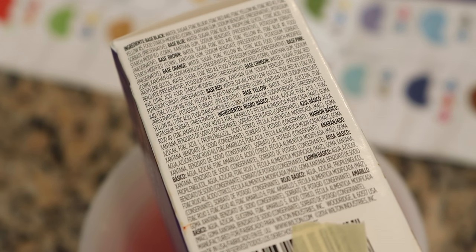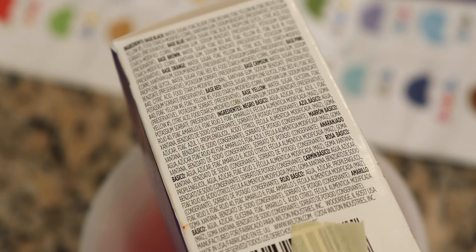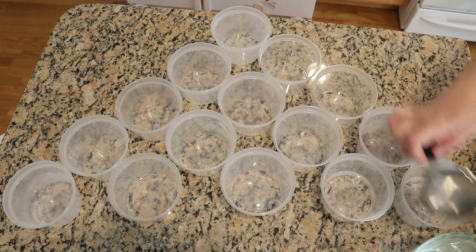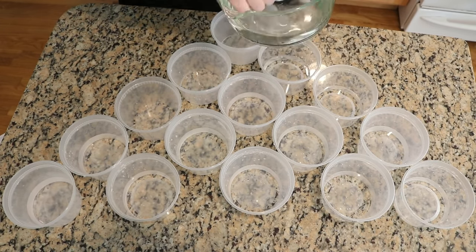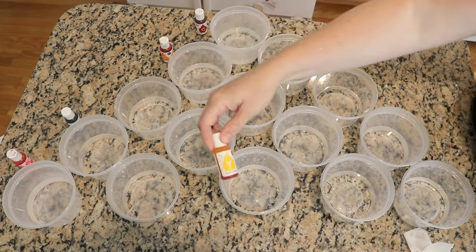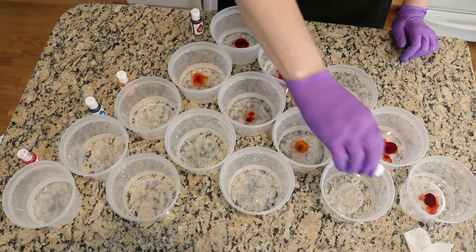Five of the eight colors in this system contain only one food coloring molecule. The base blue is just Blue 1, base pink is just Red 3, base crimson is Red 40, base orange is Yellow 6, and base yellow is Yellow 5. From a color-breaking perspective, that's great for mixing custom combinations and predicting how they might break. I set up a triangle grid of 15 cups to explore all possible combinations of these five colors.